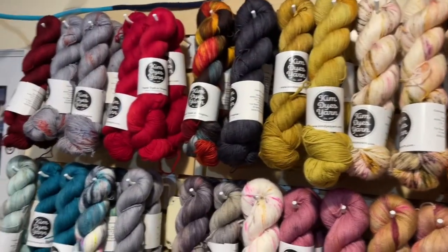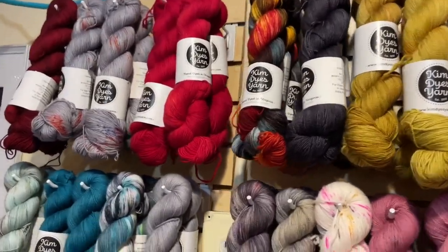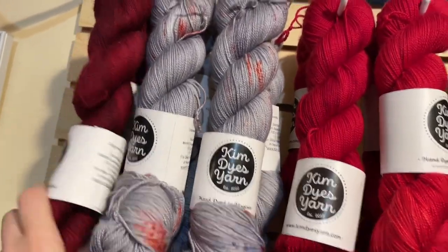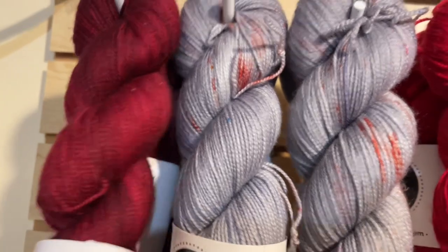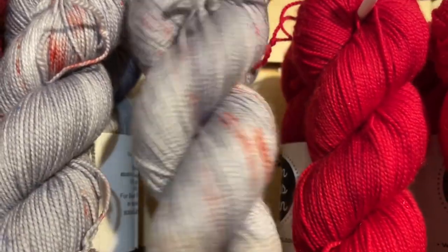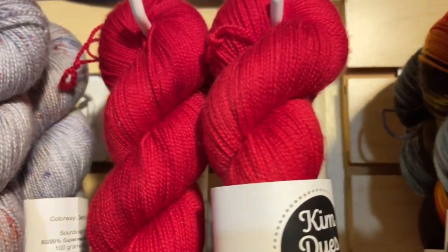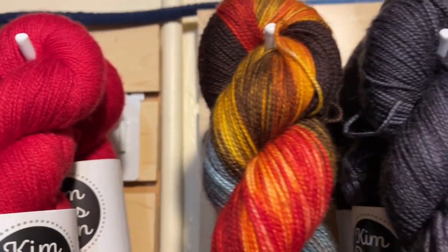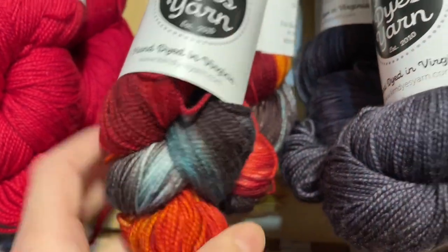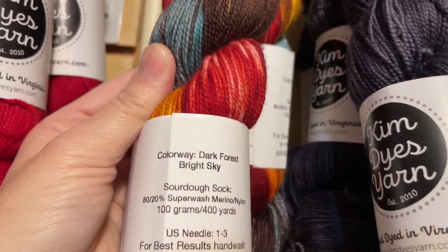Let's look at her Sourdough Sock. We've got quite a few different colorways. Up here on the top we have Black Cherry, one of our faves. Next to Black Cherry is a gray with a rust and blue speckle, called Dad's Garage. Then the bright red is Cherry. Moving on, this is Dark Forest Bright Sky — great colorway. I love this with the teal, black, red, and orange.